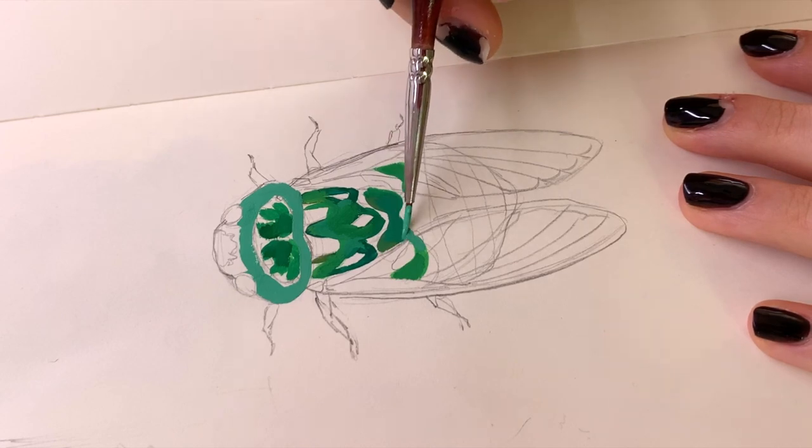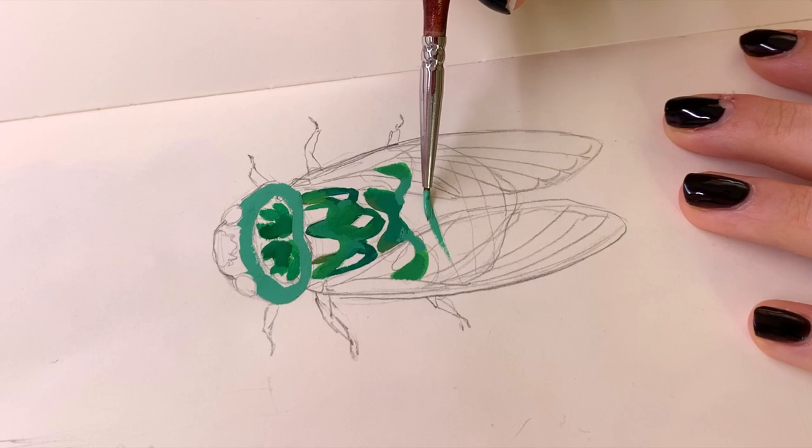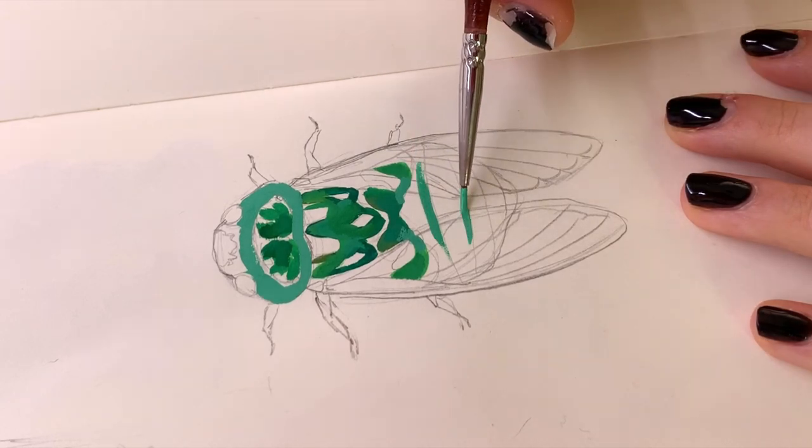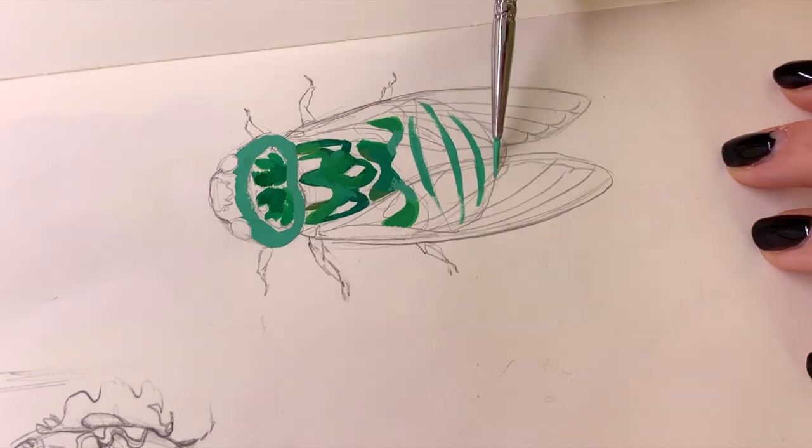Hey, it's Mianni. Today I want to do another chill sketchbook session. I kind of felt like trying out something a little bit different because, as you can see, I'm painting some cicadas.